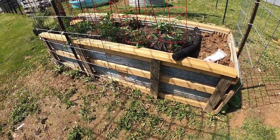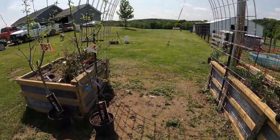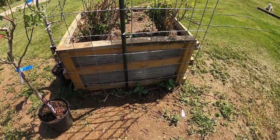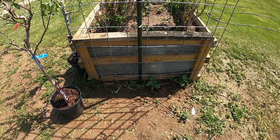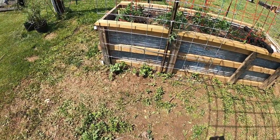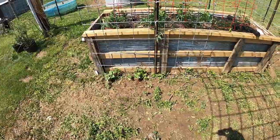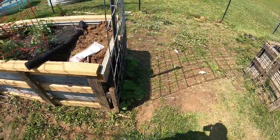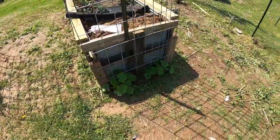The other thing we did is we have these arches, these trellises that we put in, and we're experimenting with them. I think we're getting ready to expand on them. I've got watermelons planted to grow up on this one, and more watermelons that we put here. I've got pumpkins down here, and we're going to try some pumpkins on this trellis too.